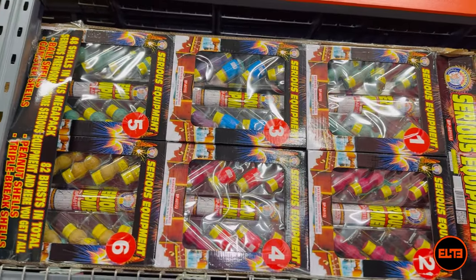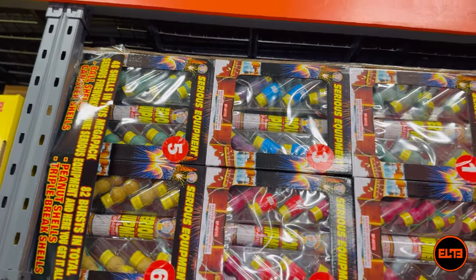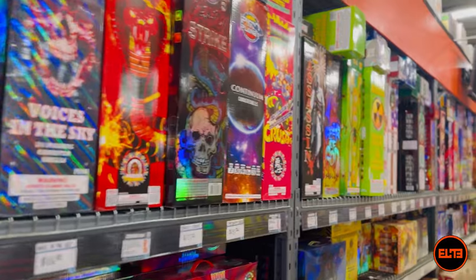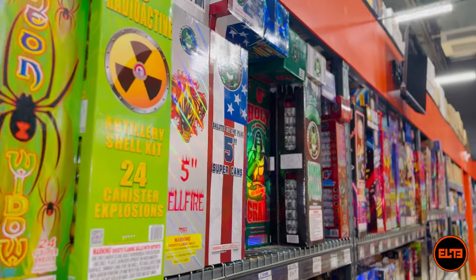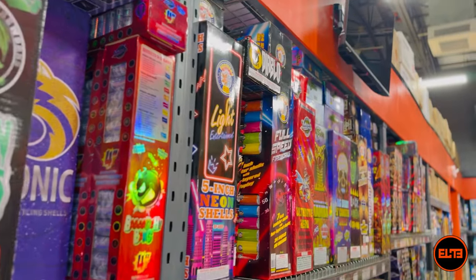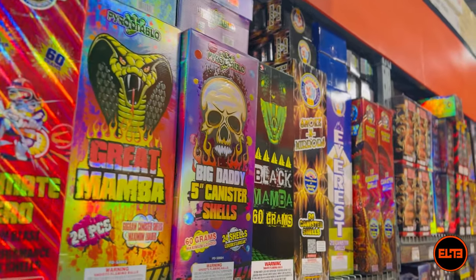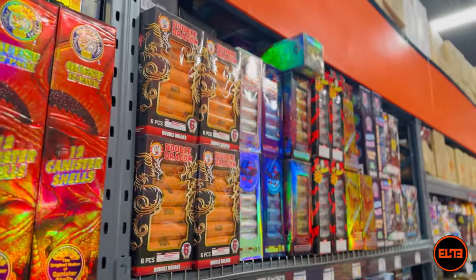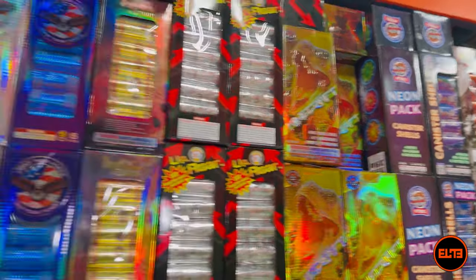At the $299 price point here at Elite Fireworks, what we need to beat is 48 shells or 82 bursts. Can we get more for the money? Now, at Elite Fireworks in New Hampshire or Texas, most fireworks places might carry 10 to 15 different 60-gram canisters — that's considered a solid selection. Rarely do places have 20 or more. But between our two locations, Elite Fireworks offers the largest selection of 60-gram canisters in the nation.